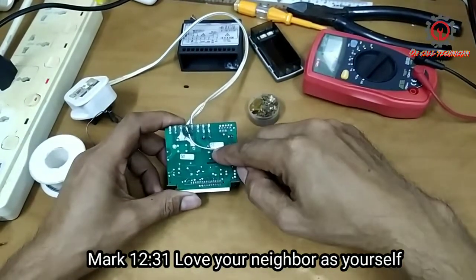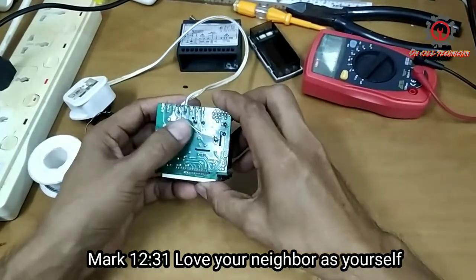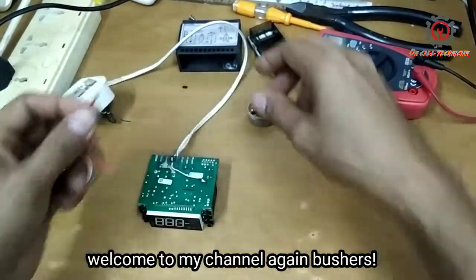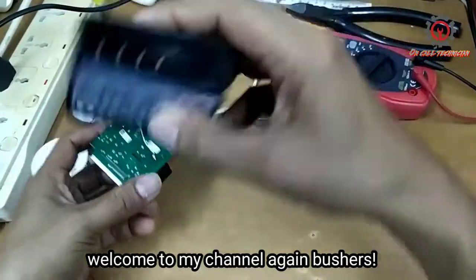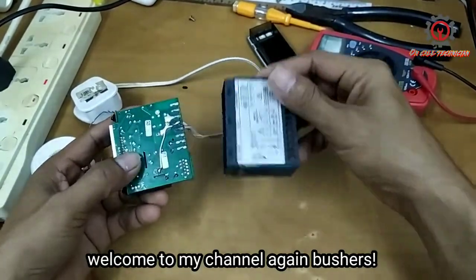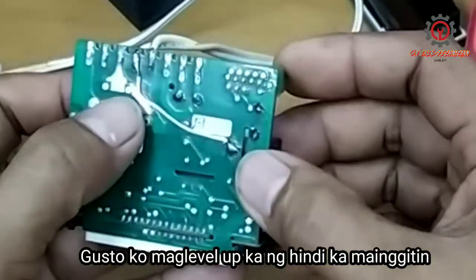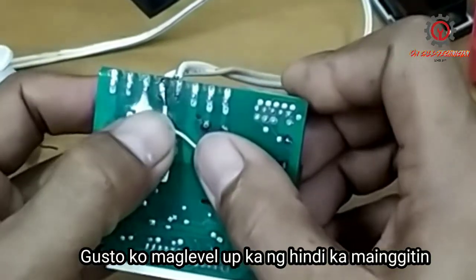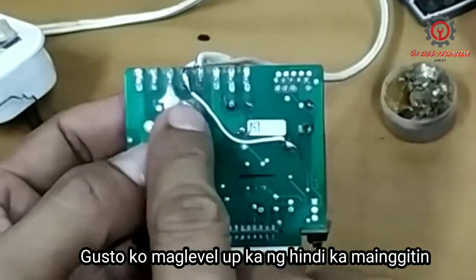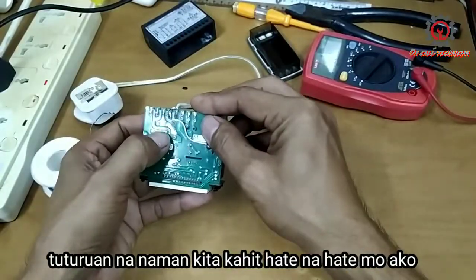The jumper is done. Remember guys, just use an insulated wire — a thinner one. Do not use a thicker wire here, because once you install the cover it will be a little bit difficult to push. Be sure that the insulation will not touch the other components or the other terminals.